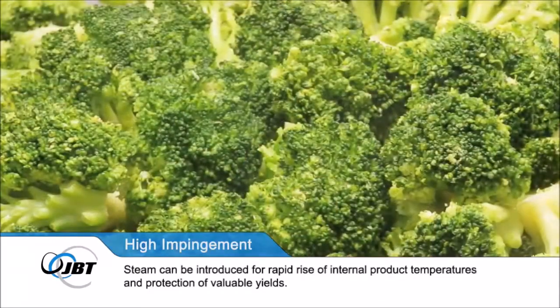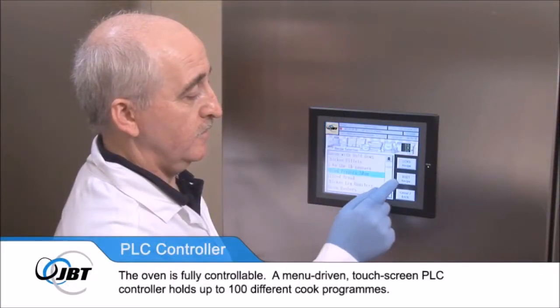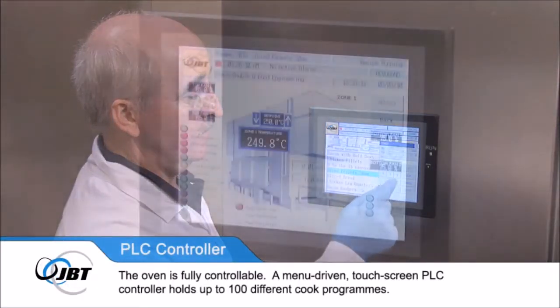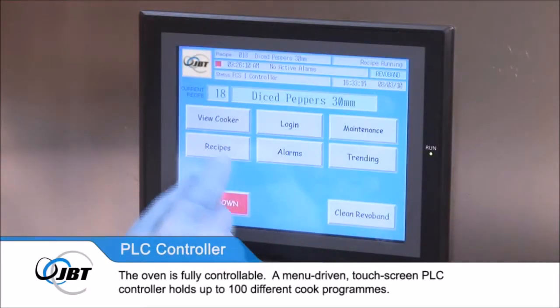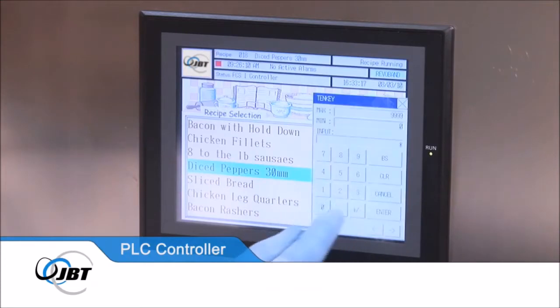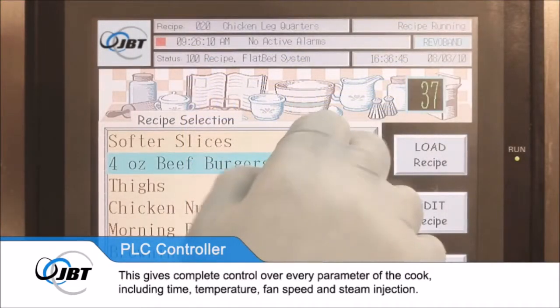The oven is fully controllable. A menu-driven touchscreen PLC controller holds up to 100 different cook programmes, giving complete control over every parameter of the cook, including time, temperature, fan speed and steam injection.